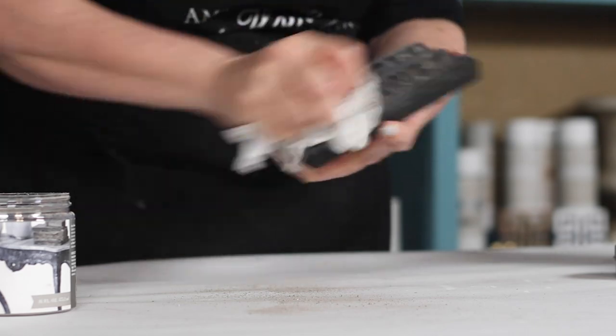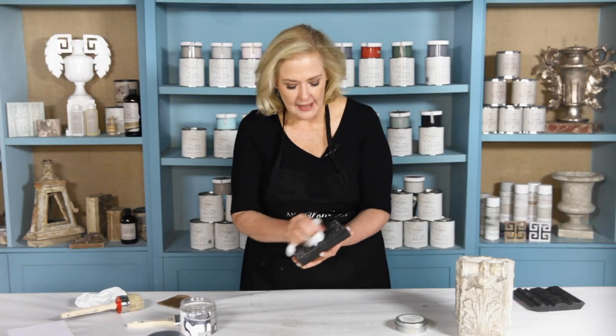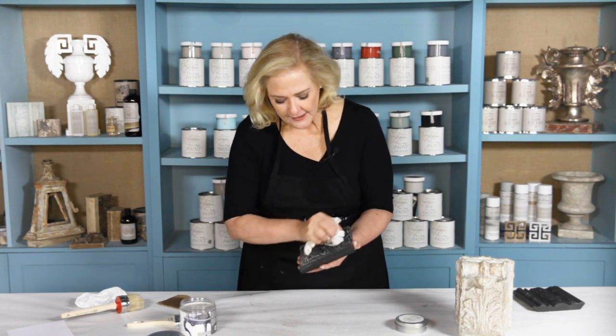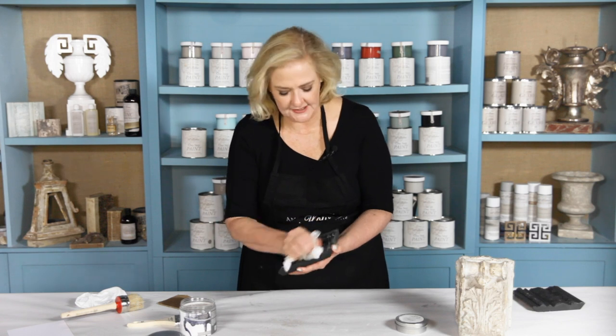We're wanting to have a beautiful sheen on the top and just have the Dust of Ages down in the crevices. This is what's going to give you a beautiful cabinet-looking finish — it's going to look so expensive and everybody's going to be so impressed with your skills. That's what I call enjoying the bragging rights. You'll just buff this to where you get a beautiful sheen from the wax, allow the Dust of Ages to stay down in the crevices, and you're ready to enjoy your piece.